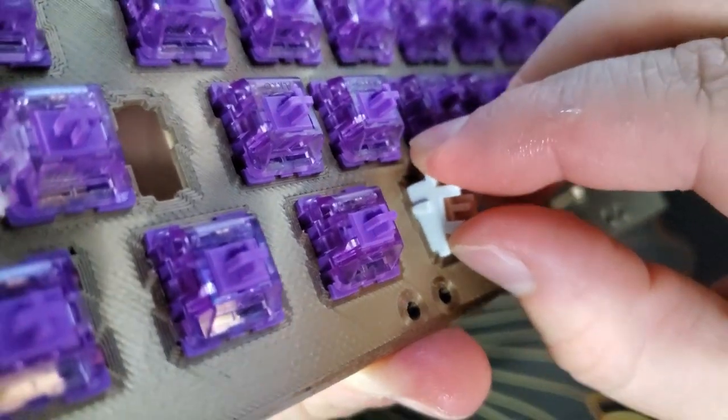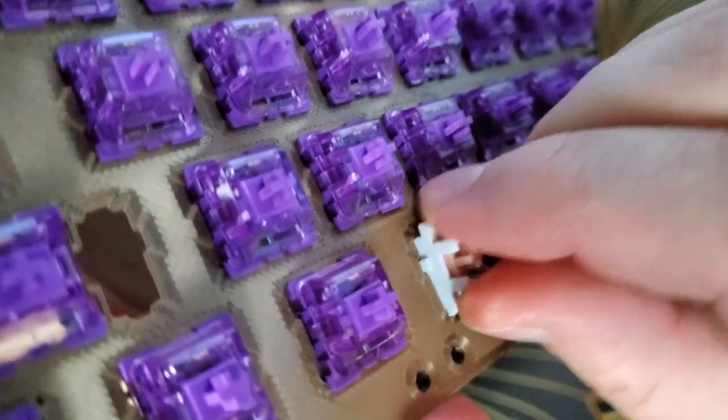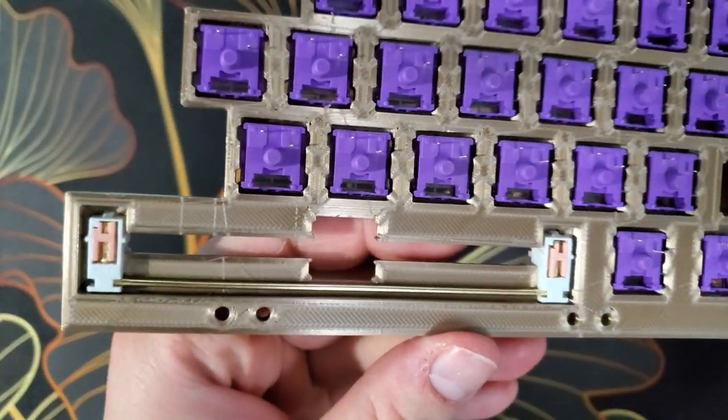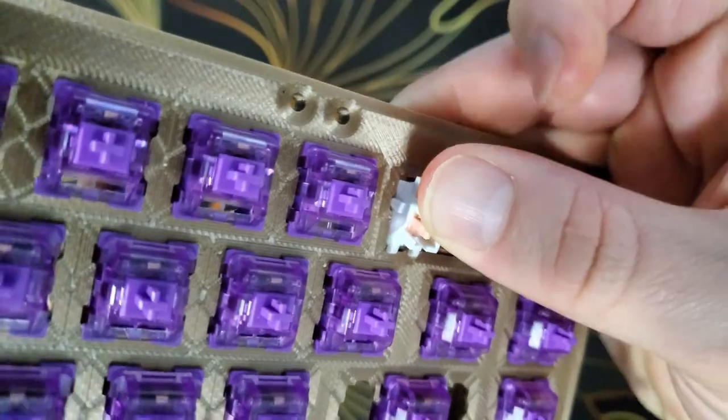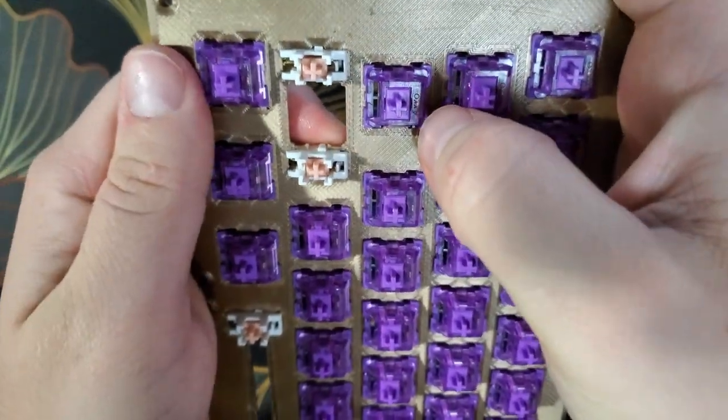These are your typical Cherry-compatible plate mount stabilizers. Install them by feeding the hooked side in first and then pressing them into place. The stabilizer bar rests in the cutout area on the back side of the plate. Stabilizers must also be installed for the backspace, enter, and left shift keys.